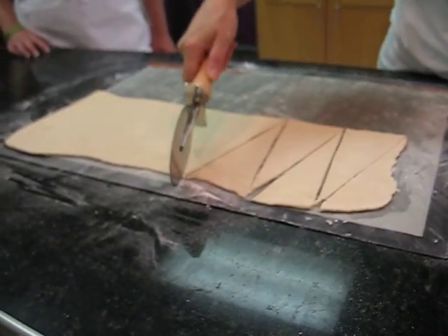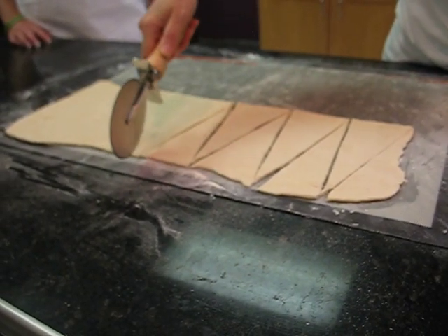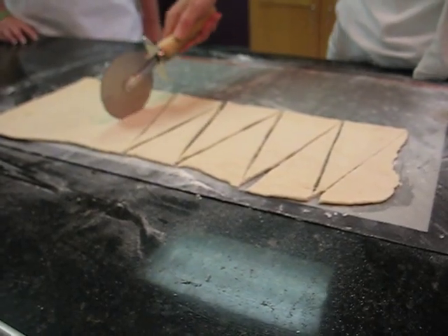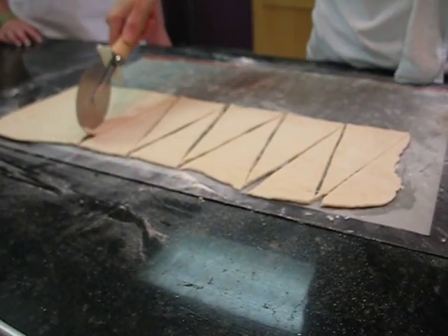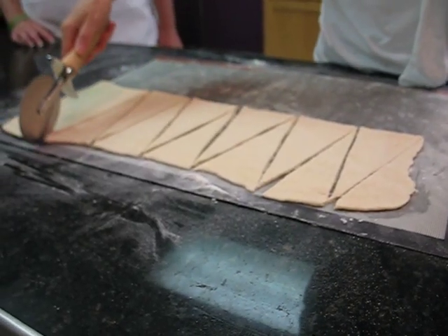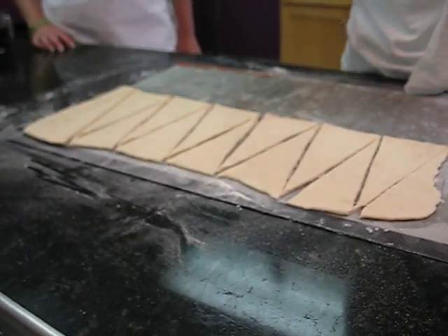To my mind, rolling the croissant is the trickiest part of the croissant. You want a very tight roll that won't unroll while baking, because the rolls are part of the reason why it's flaky. And of course we're going for that crescent shape.